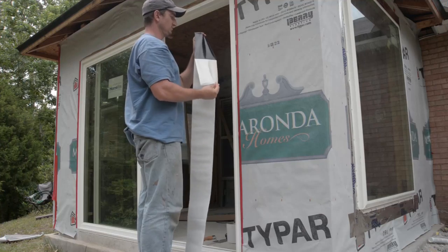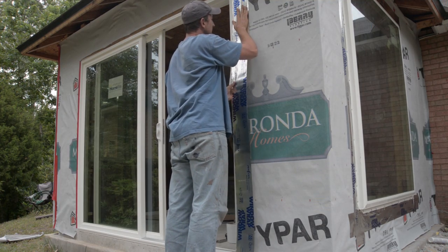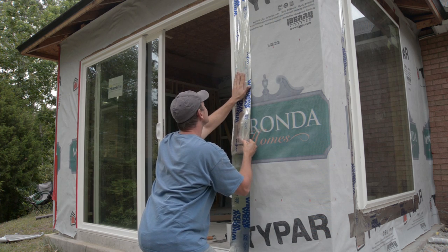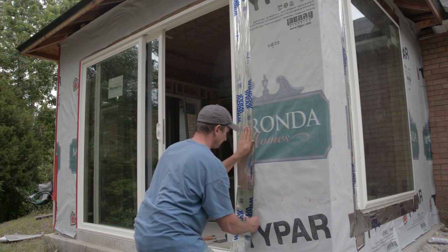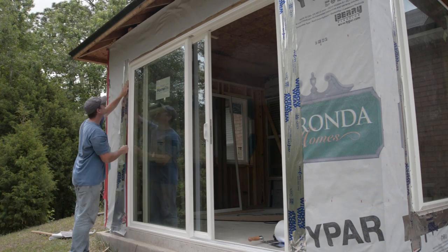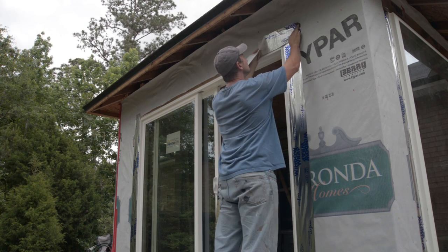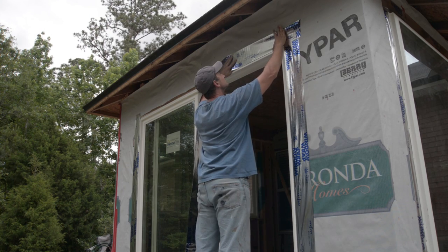To weather seal, I wrapped the perimeter with window tape. I started with the vertical seams and made sure to apply the tape so it would overlap the door frame and onto the wood sheathing, covering any open space. I then applied the tape over the top of the window, overlapping the vertical pieces of tape.